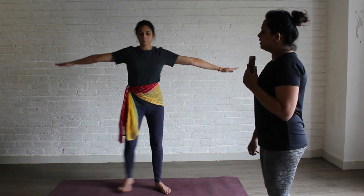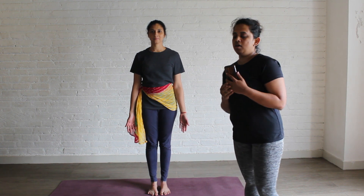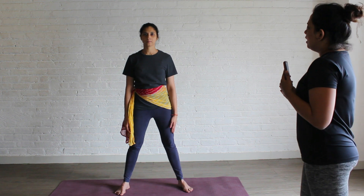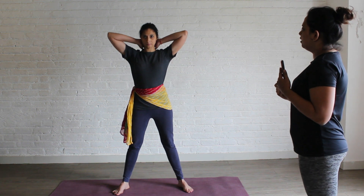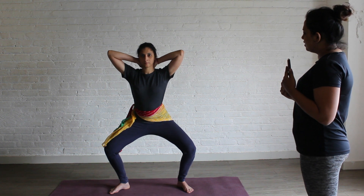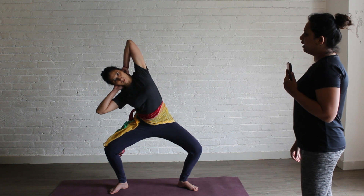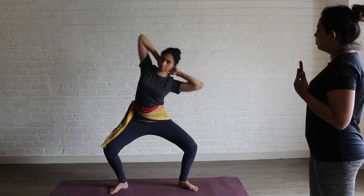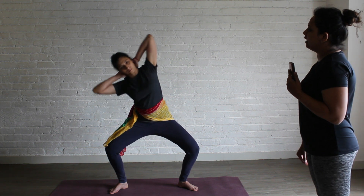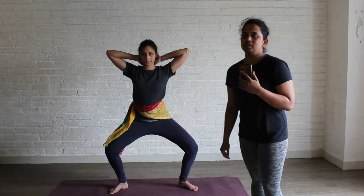Join your legs together in Samasthiti. The next asana in the flow is Kalyasana. Open your legs more than hip width apart. Interlock your hands behind the neck. Bend your knees and keep your feet 45 degrees outwards. Exhale, bend towards your right. Inhale, come up. Exhale, bend towards your left. Inhale, come up. Continue — exhale right, inhale up, exhale left, inhale up. Repeat this for 20 counts.